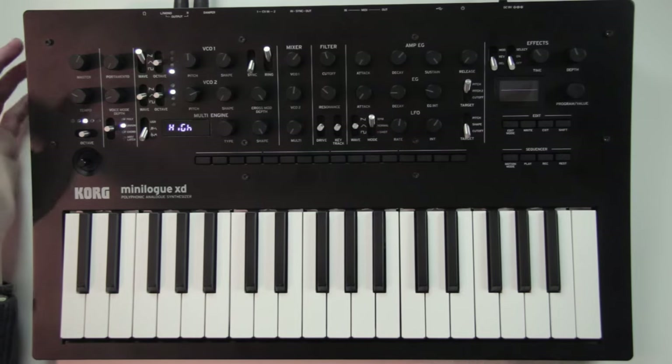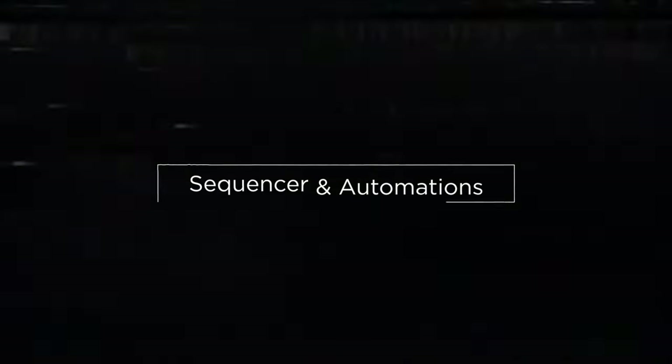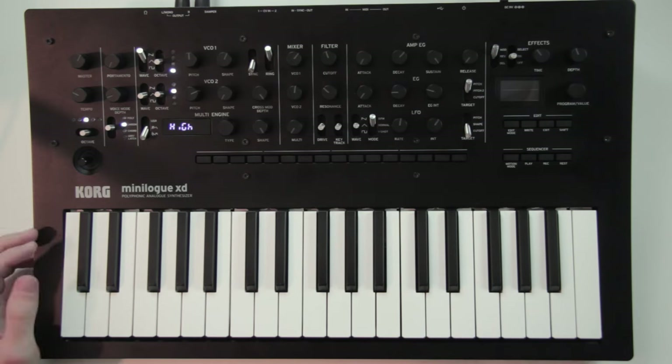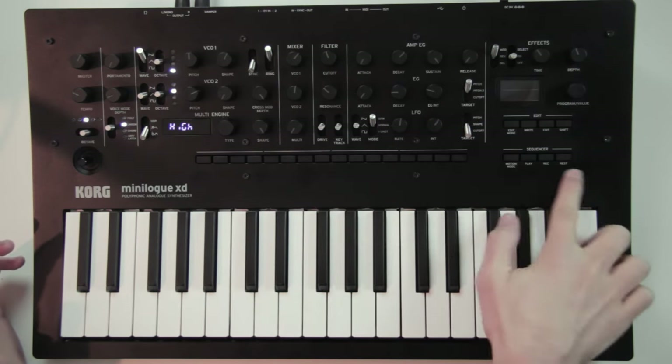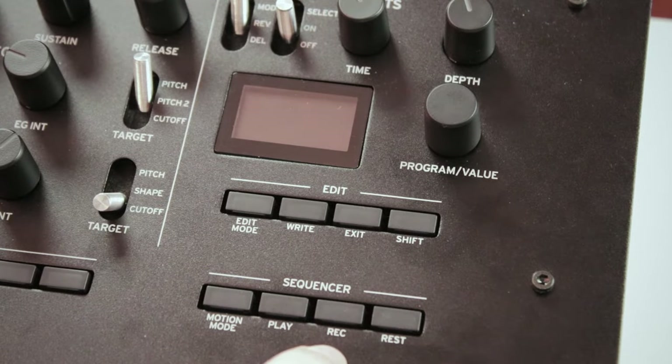I'll add effects later on when we have a sequence to play with. The sequencer is a 16-step sequencer controlled with the buttons at the bottom. You have the play button to launch the sequence and the record button to record notes.